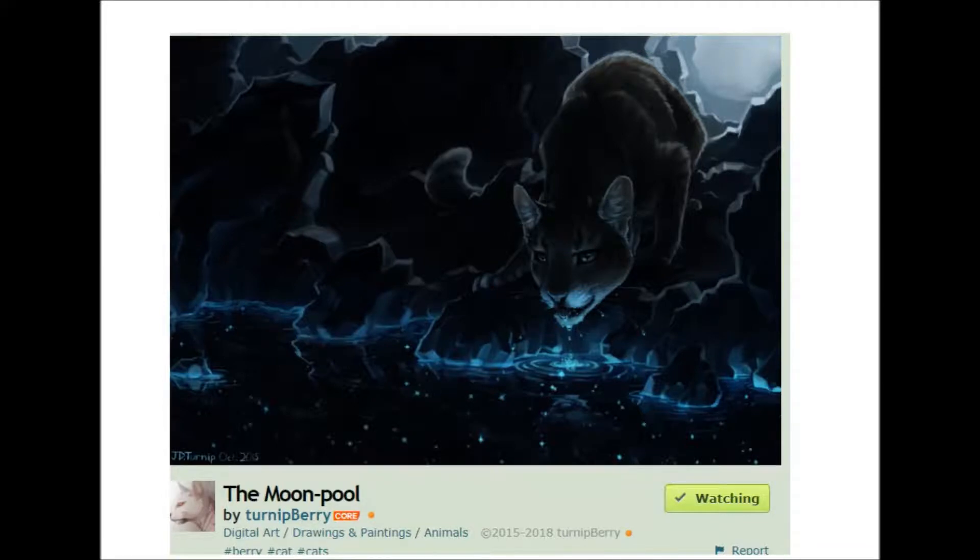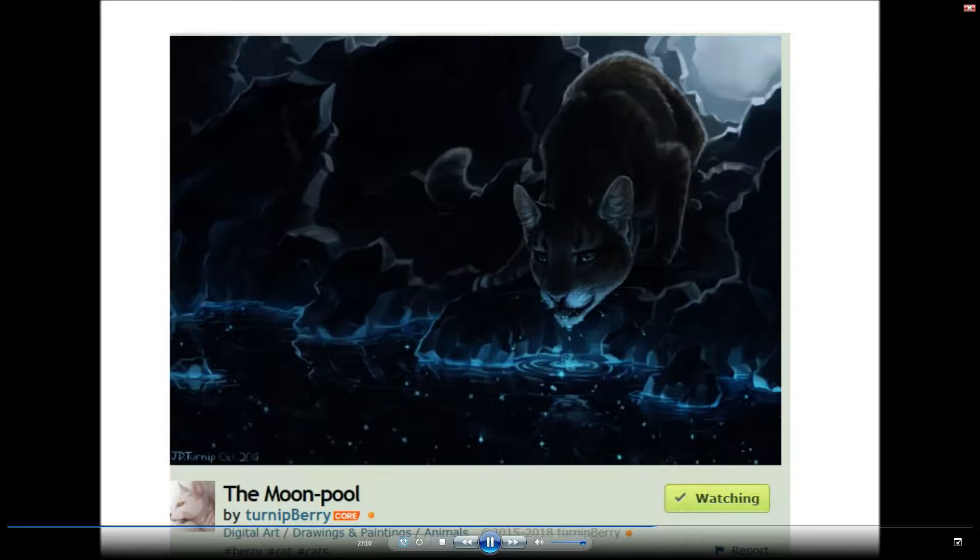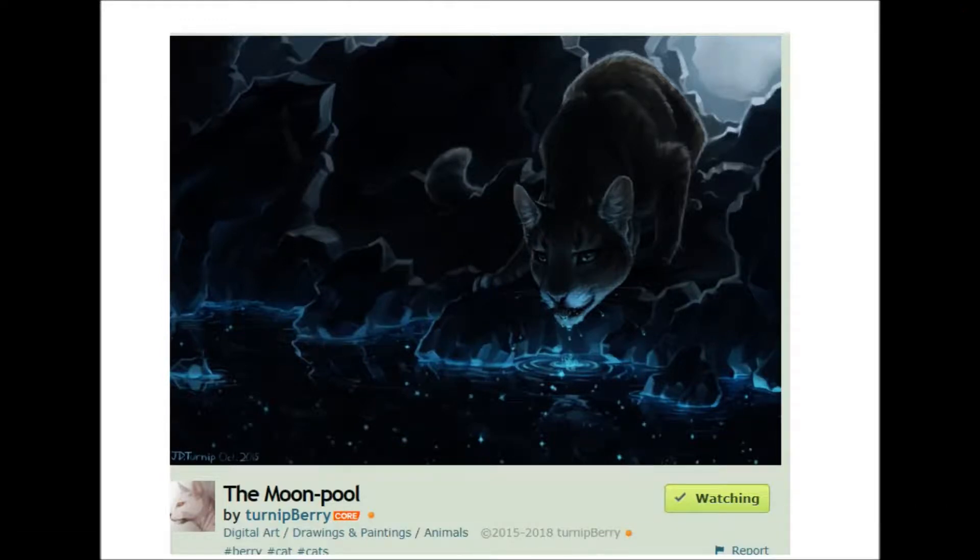Working on a bigger project with a purpose — something that has to have consistency across a bunch of different images — there are unique challenges in that, and it can be a really good learning experience. With bigger projects you don't see advancing for quite a while. It might take two or three months till it starts getting together, before you start to think, wow, this is actually turning into something good. Whereas working on something like this piece here, the moon pool, it might take you a few hours to start feeling like it's working out.